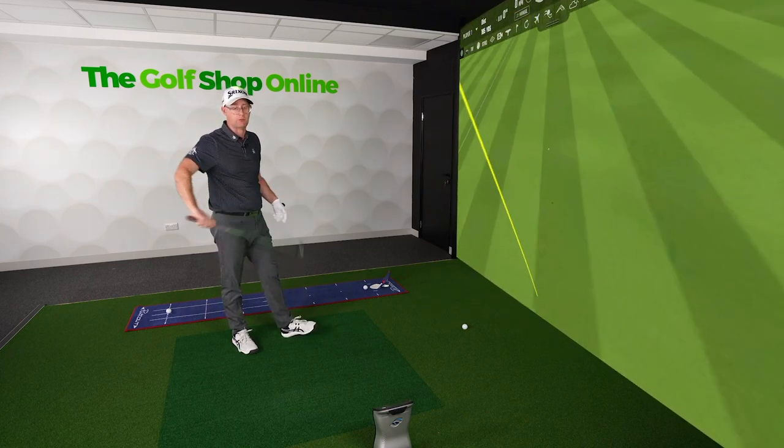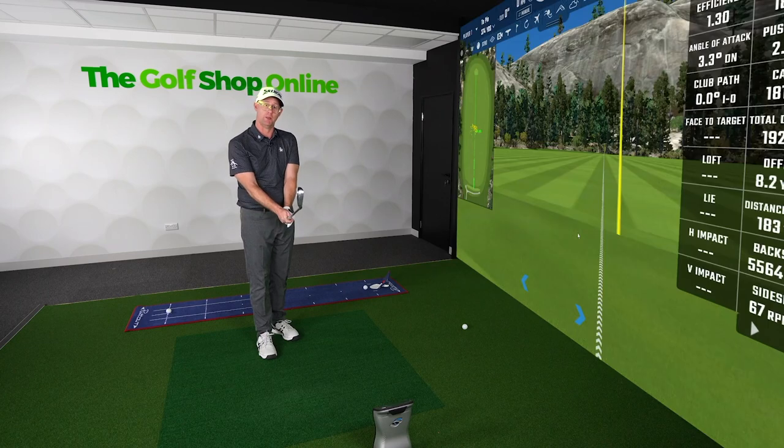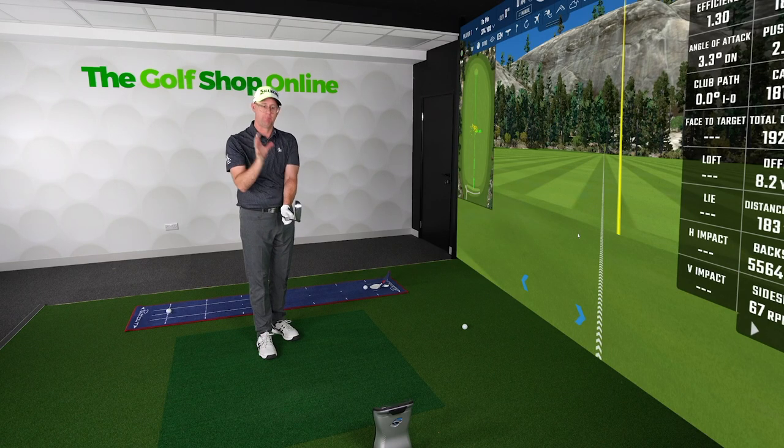Align grips, for me, really help with fiddling around my grip. Thinking about what grips are on your club can make a difference to your performance, certainly how you feel about your performance.